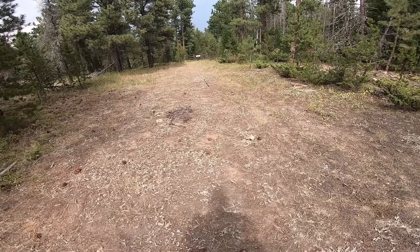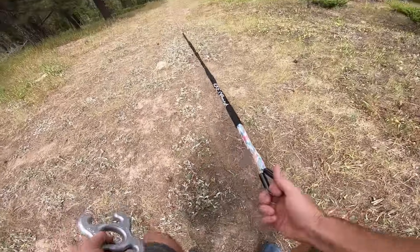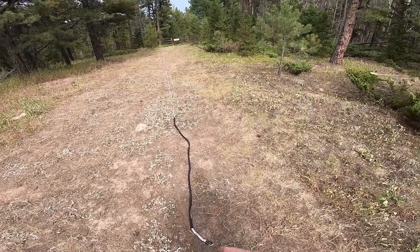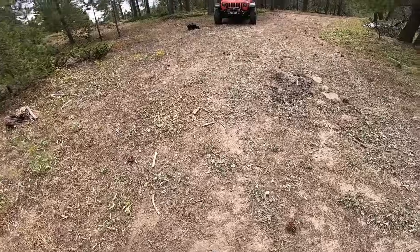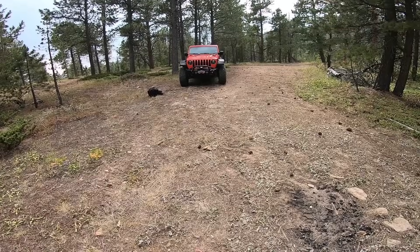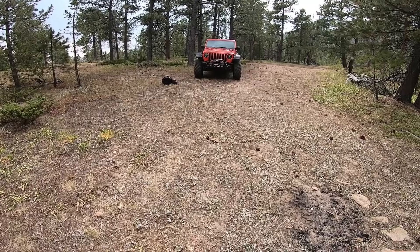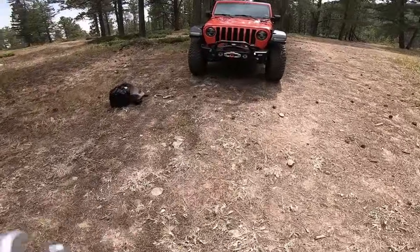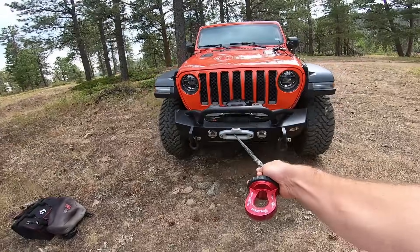I've got my 100-foot winch extension already laid out here that I got from Olympus Off-Road a long time ago. We need to hook up the winch on the Jeep to this. We're going to imagine the Jeep is sitting on the frame in snow — because Colorado snow, after you punch through that crusty ice layer, it's like falling into a mud hole. It's so hard to get out of. So we need to run our winch line out.